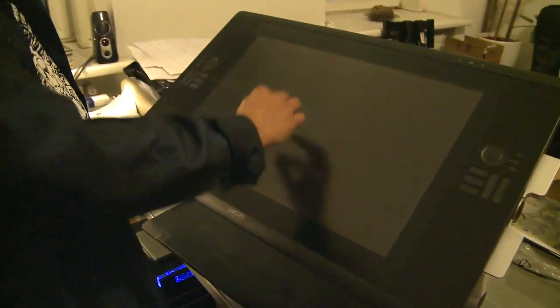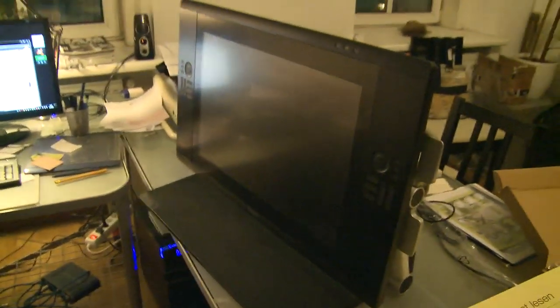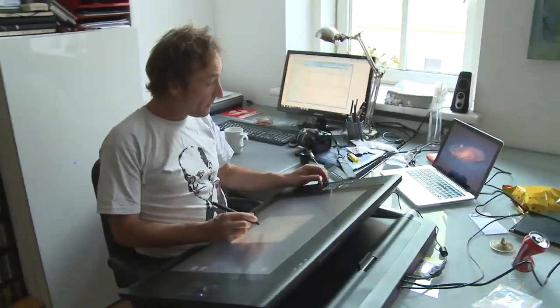So Eric, you can draw onto that screen — I think it must be possible. Are you happy? Yes, yes! This will mean beautiful graphic novels, comic books, and films. I think we will do the whole thing on this tablet. Fantastic, look at that!